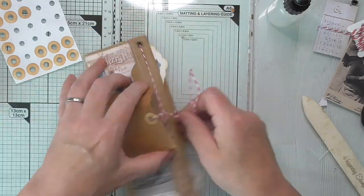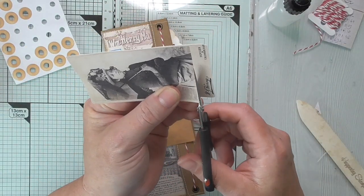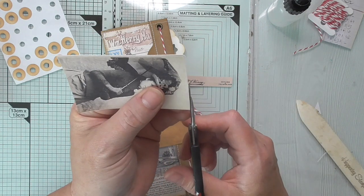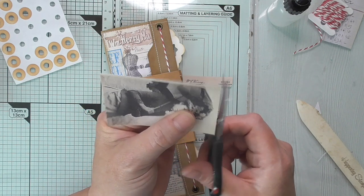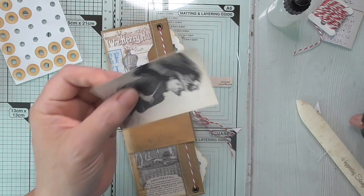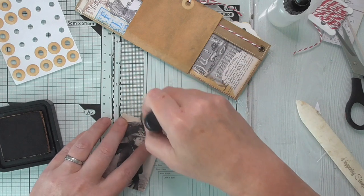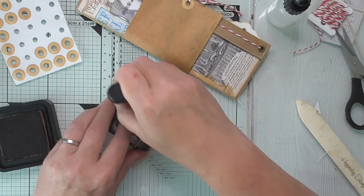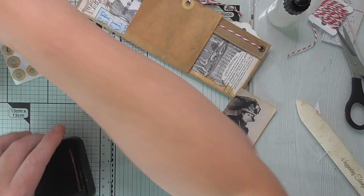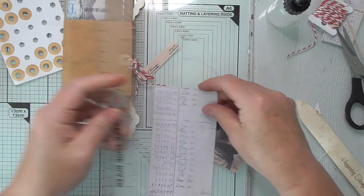Let's trim her down and do some sort of cluster on the front here with this lady. Don't forget - if something doesn't suit or isn't right, you don't give up. You keep going until it works - there's no right or wrong. In journal making, unlike cardmaking where a wrong measurement can ruin things, or albums where measurements have to be precise, you can just please yourself and make it up as you go.